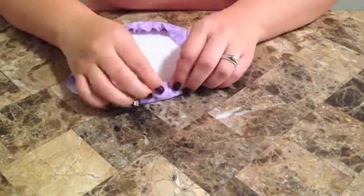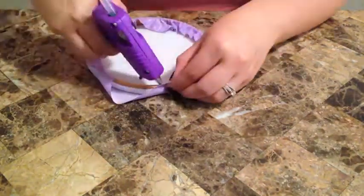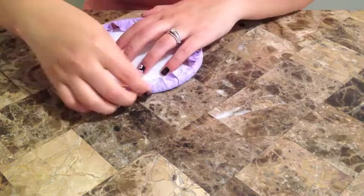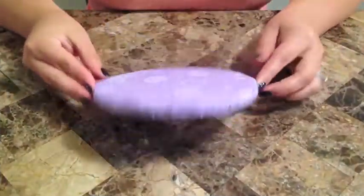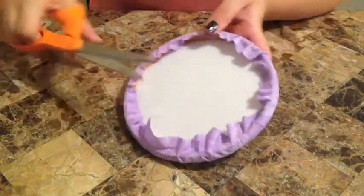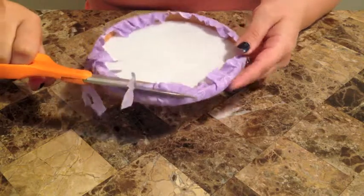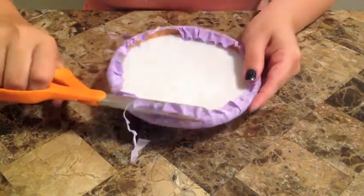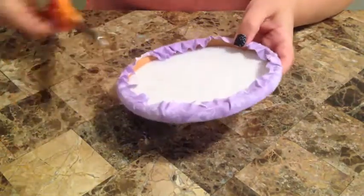Don't worry about any extra fabric. Once you're completely done wrapping it, just grab your scissors again and cut it as close as possible. It doesn't really have to be neat in the back because it's going to be flush up against the wall so you won't be able to see it.